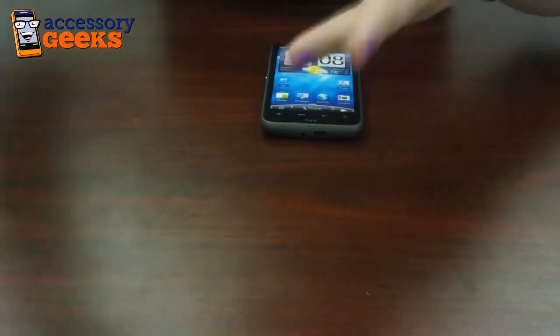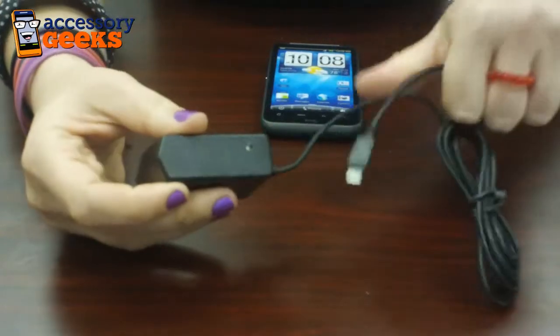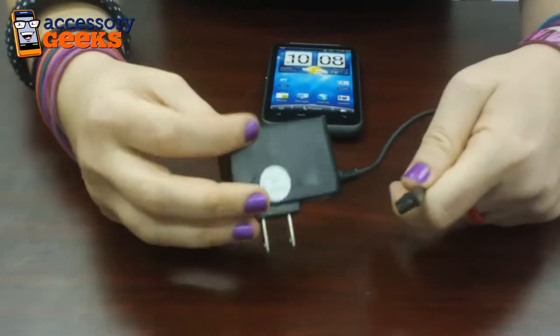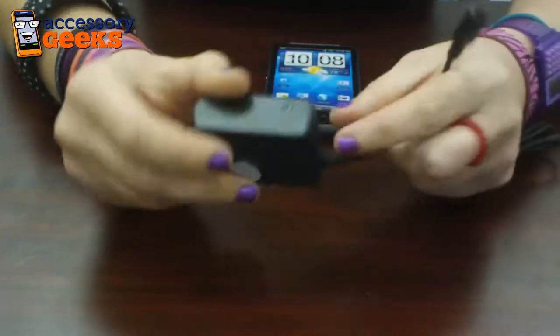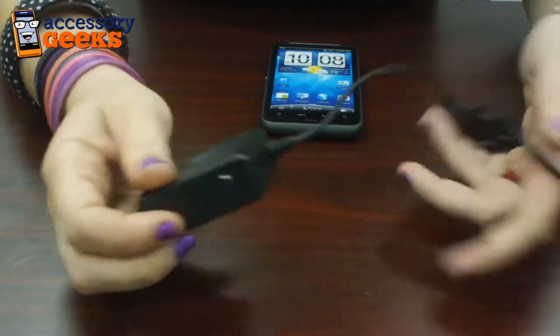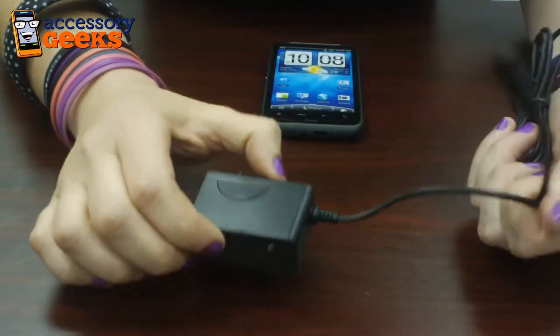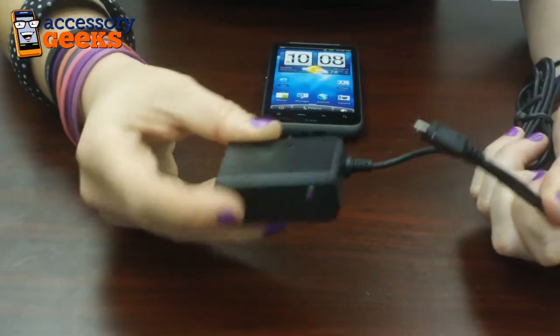So say you're on the go a lot and you need a micro USB travel charger. This is just your basic standard charger that it's always good to have more than one of. It has the charging indicator, the IC chip to prevent overcharging, short circuit prevention, and it charges standard and extended batteries. This goes for $7.99.